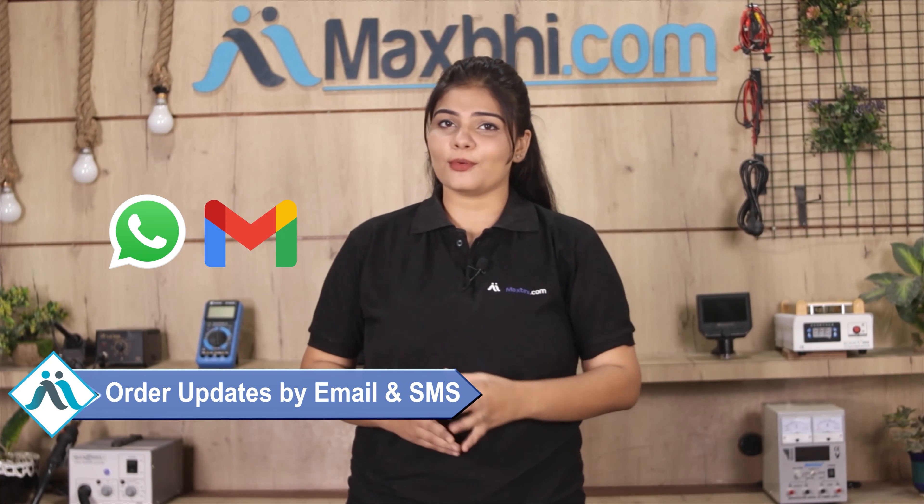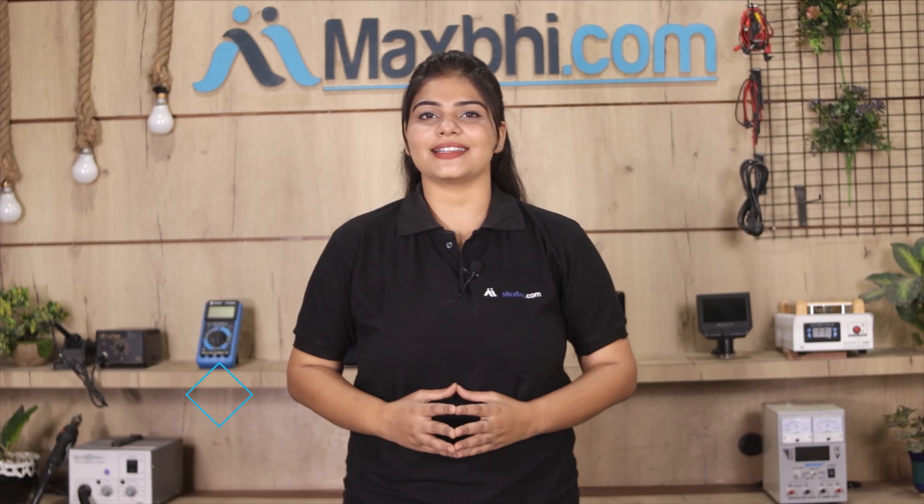Once your payment is done and your order is processed, it will be safely packed and dispatched within one or two days. और हाँ guys, shipping बिल्कुल free है, so you just have to pay for the product and nothing else. आपके order की सारी updates और tracking details regularly आपको आपके email और phone पर भेजी जाएगी, जिससे आप अपने order का status जान सकते हैं.